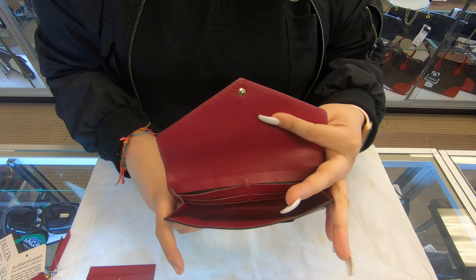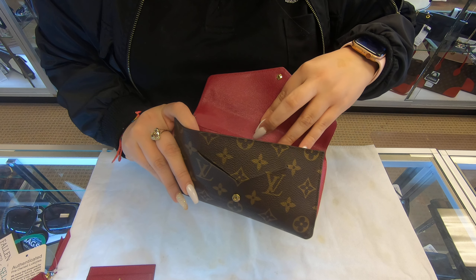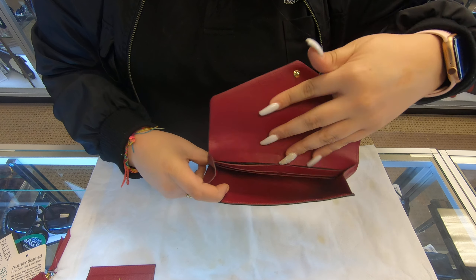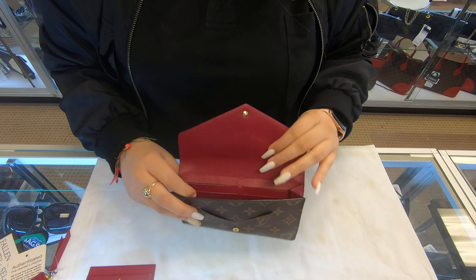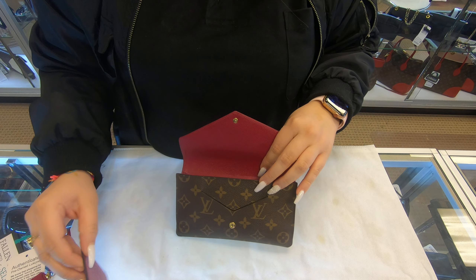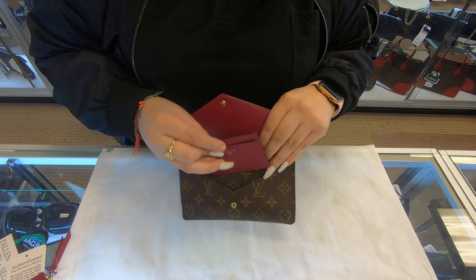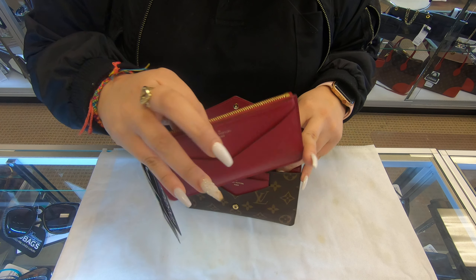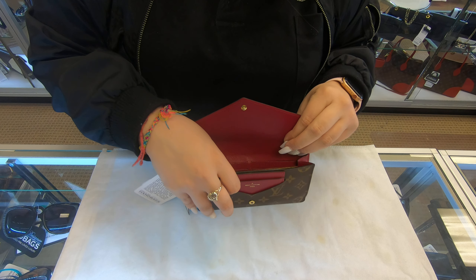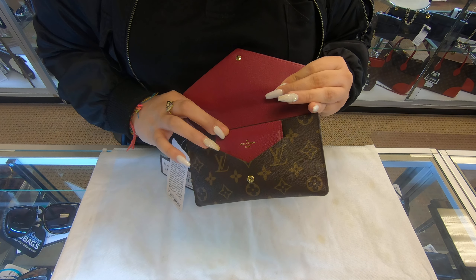When you physically look inside the wallet, you have more compartments. It does have six compartments on the inside and then a place for you to put your cash, plus two additional compartments on the side for cards. So basically it's a total of nine compartments.